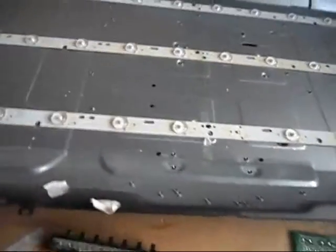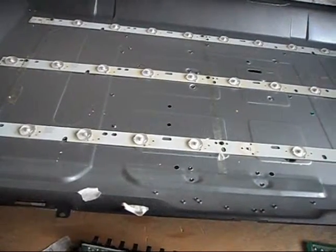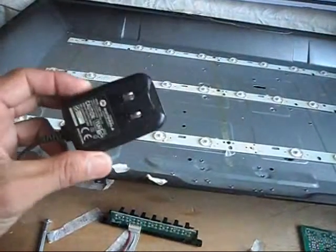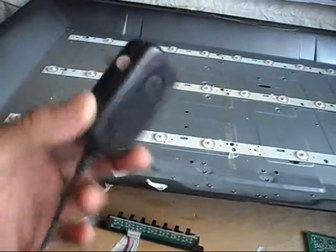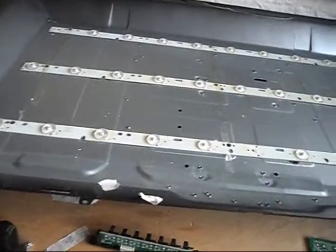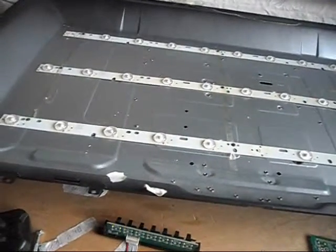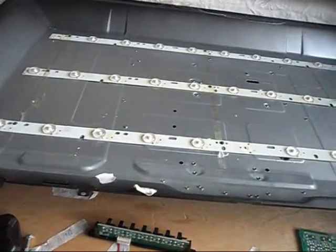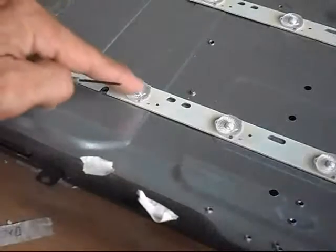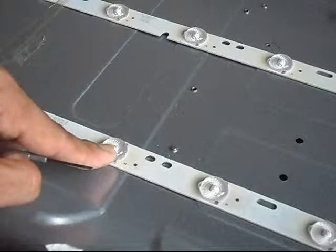I need to test the LED strips one by one using my method — a cell phone charger with a 5-volt output. I'll check them one by one so I can replace or do something about any LED that has been damaged.